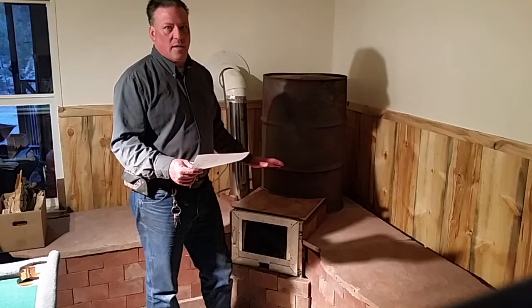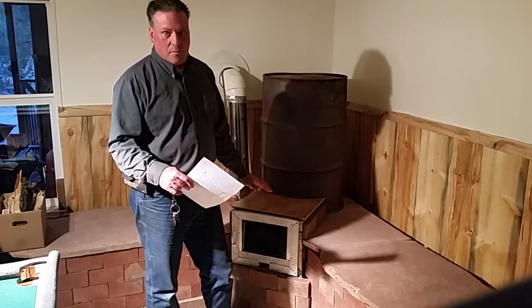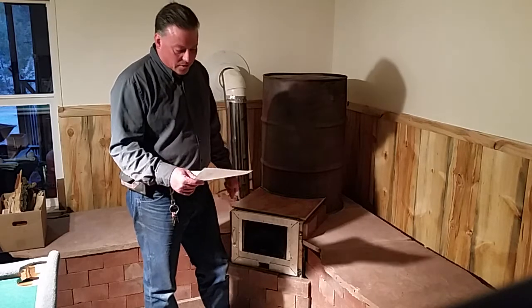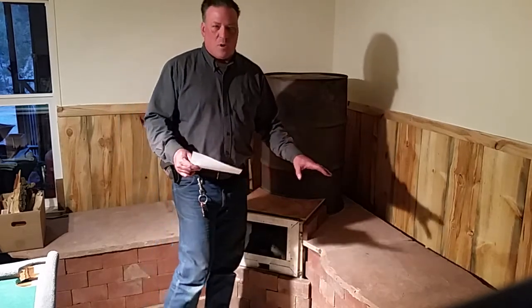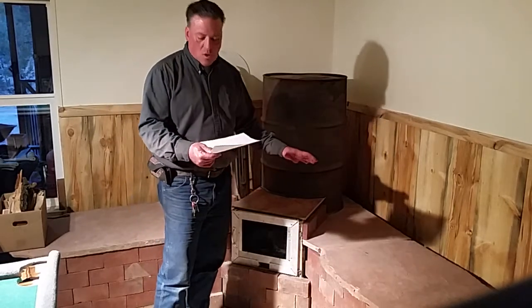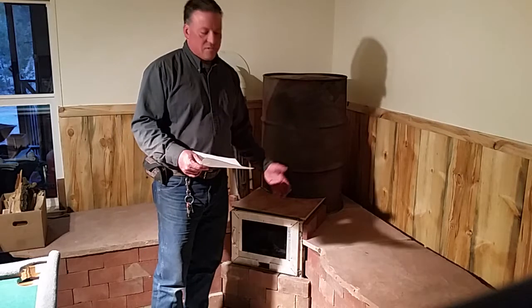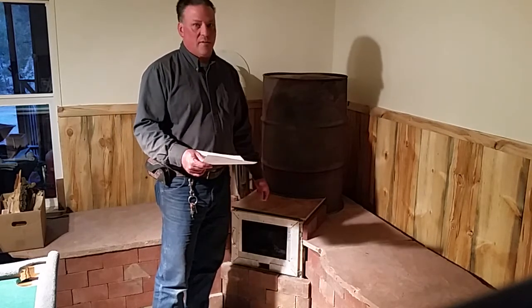The weight of the whole entire thing, all together with everything, is approximately 2,700 pounds. If you multiply that by approximately 28 square feet — the area this covers — it's about 100 pounds per square foot.